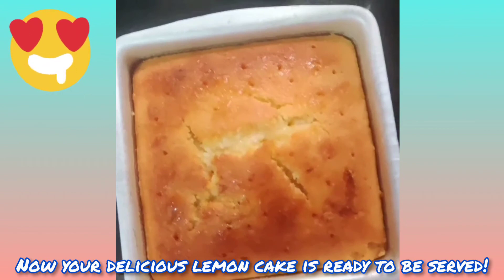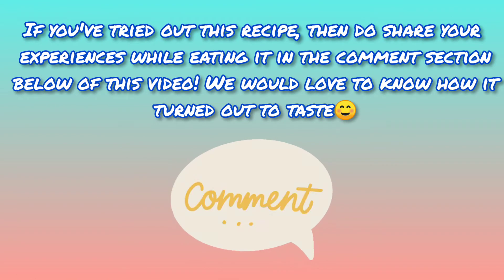Your delicious lemon cake is ready to be served! If you've tried out this recipe, do share your experiences while eating it in the comment section below this video.